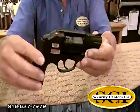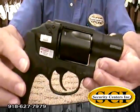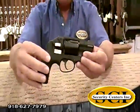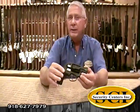This is a Smith & Wesson — you know Smith & Wesson quality. This is a good little firearm that shoots 38 Specials, called the M&P Bodyguard. Come by and see us at SCI Gun Safes and More. We're in Catoosa, or you can check us out on the web at TulsaGuns.com.